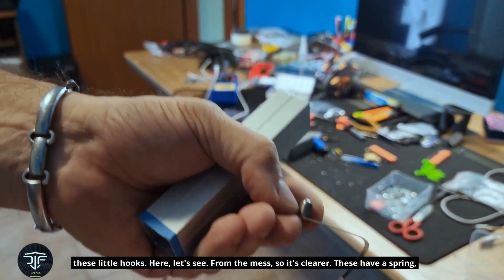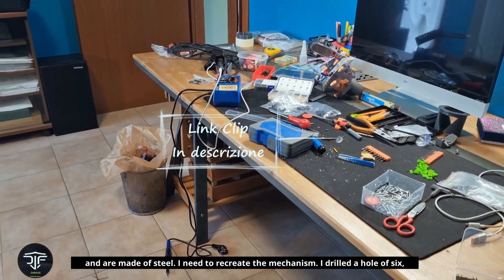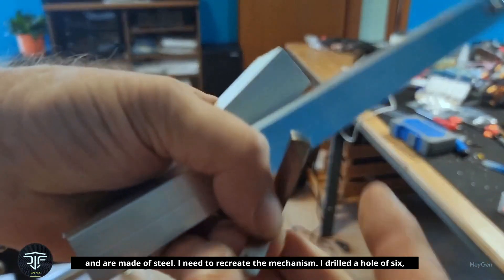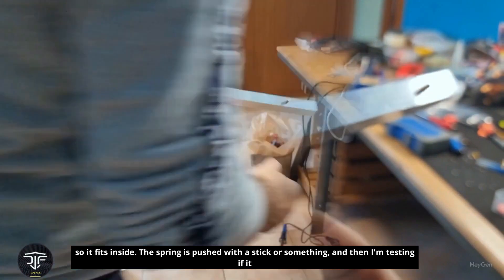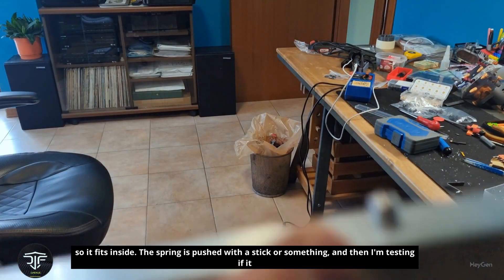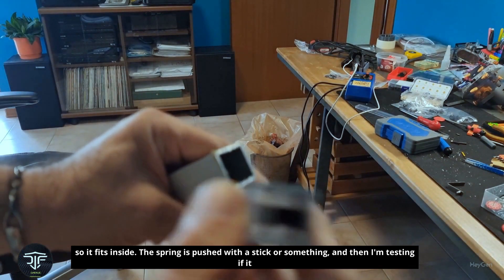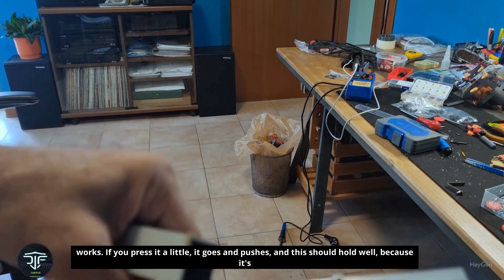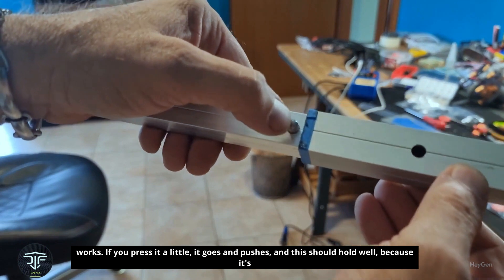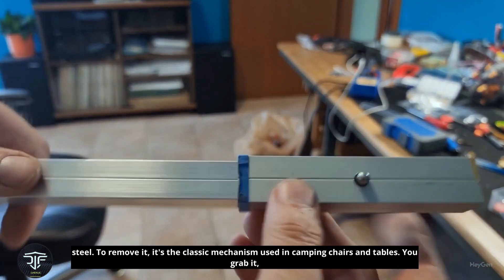From the mess, to make it clearer: these hooks have a spring and are made of steel. I need to recreate the mechanism. I drilled a hole of 6mm so it fits inside. The spring is pushed with a stick or something, and I'm testing if it works. If you press it a little, it goes and pushes. And this should hold well, because it's steel.